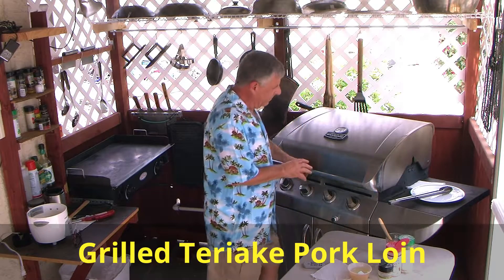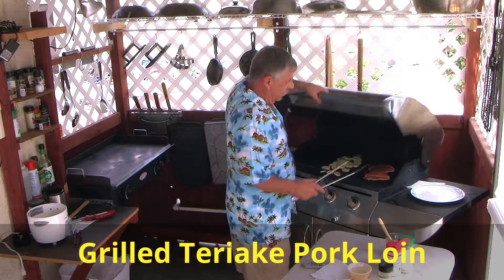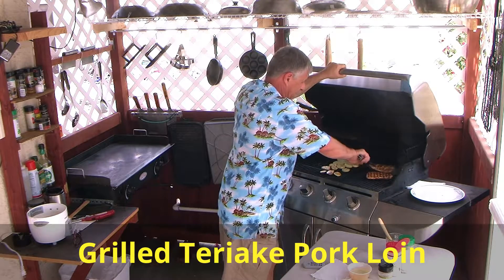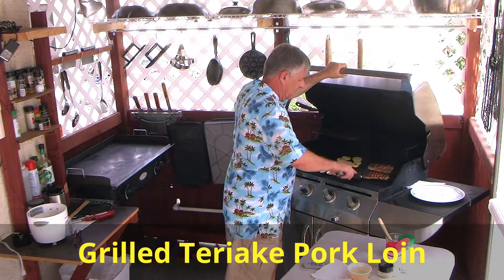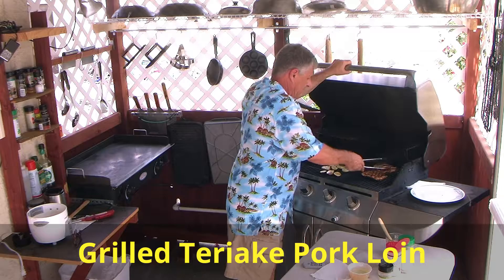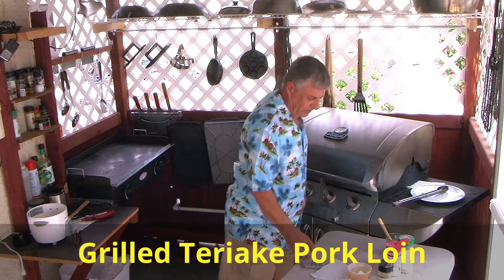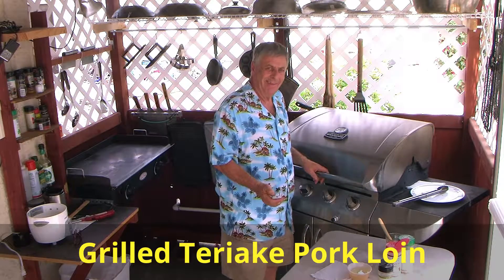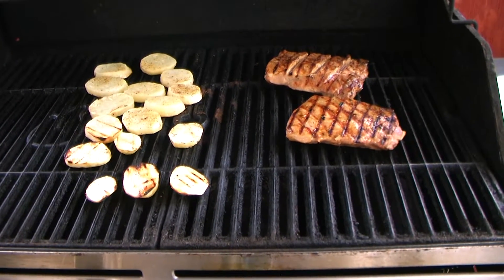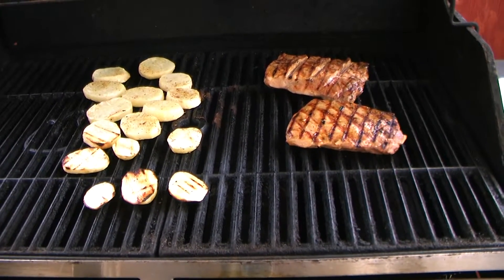When I turn them, shortly after I turn them, I'm going to baste my french fries again. I'm going to get a good close-up of this for you. Here we go, folks — the pork loin is just seared, my potatoes are on and they're grilling. Everything's going to come together — we're going to slow cook this.